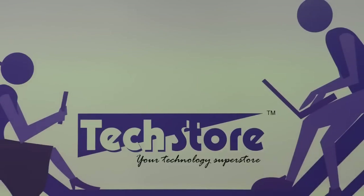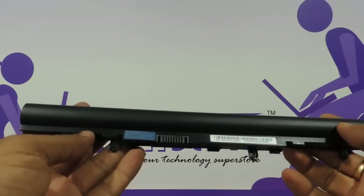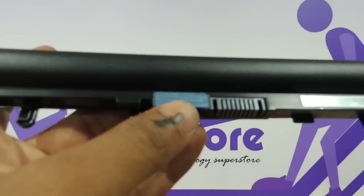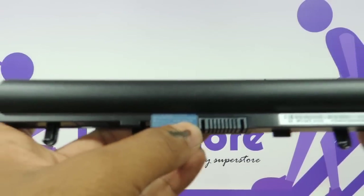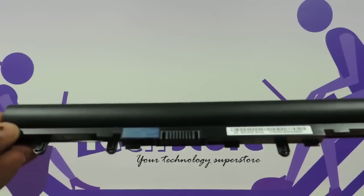Now we have opened things up for you. Let us start with the battery first. The battery, as you can see, is a four-cell lithium-ion battery. The power ratings are 14.5 volts and 2500 mAh, 37 Wh in total. So with an ultra-low voltage processor, this should give you in excess of 3 to 3.5 hours of battery life.